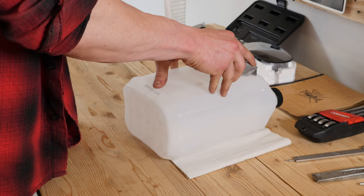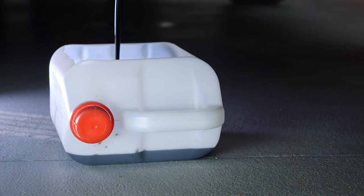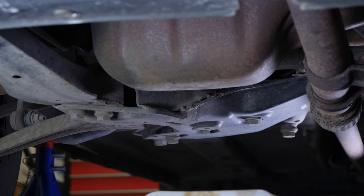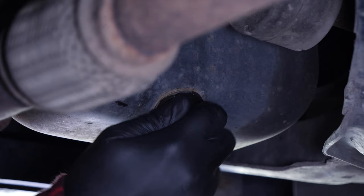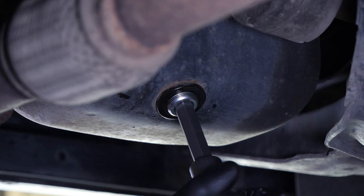Anticipate this by placing a container underneath to collect the oil. You can learn how to make one by watching our video, 'How to make a collector for liquids.' Let the oil run out for 10 minutes or so. Start putting the drain nut back on by hand, and finish tightening it with a socket wrench and a 12mm Allen key.